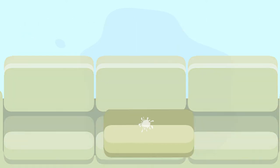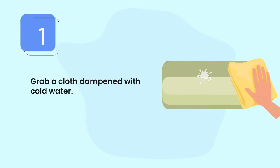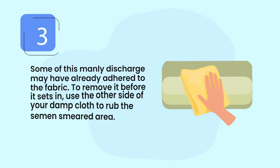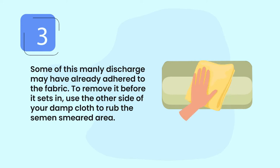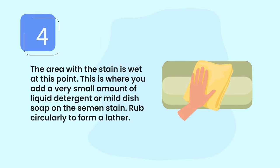Step one: grab a cloth dampened with cold water. Step two: use the cloth to wipe the semen off the upholstery. Step three: some of this discharge may have already adhered to the fabric. To remove it before it sets in, use the other side of your damp cloth to rub the semen-smeared area. The area with the stain is now wet.